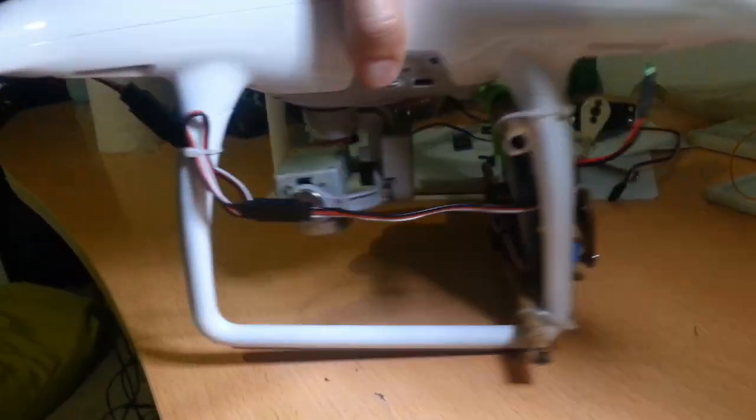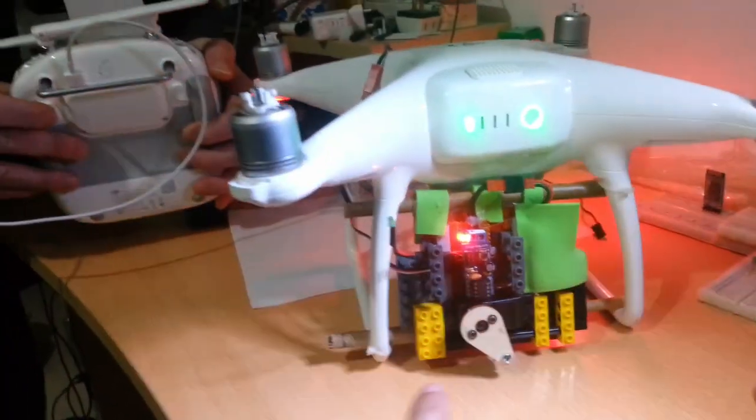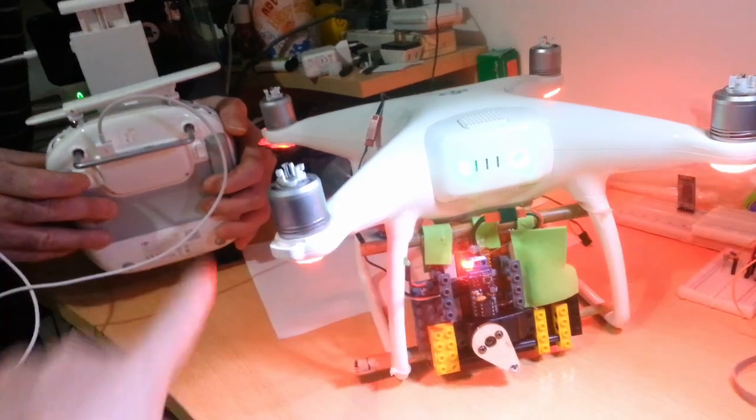We just tested it outside and it works just brilliantly. As you can see the hinge is closed here, and we have the light sensor placed over there. We got a beautiful assistant here — can you press that button?